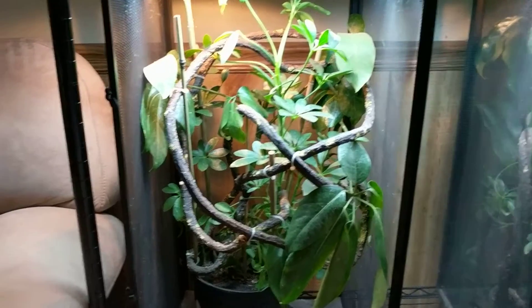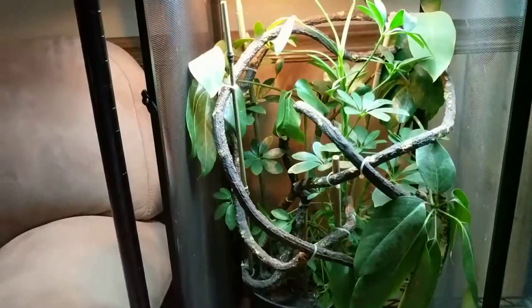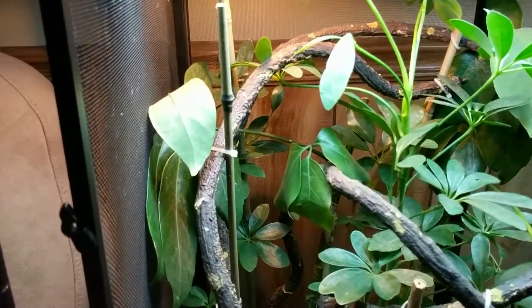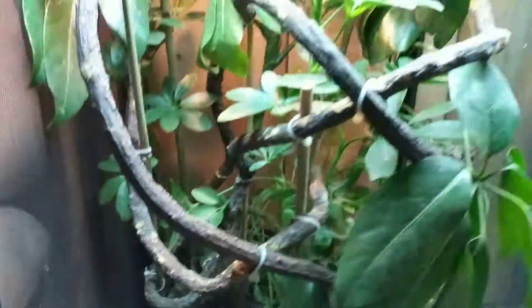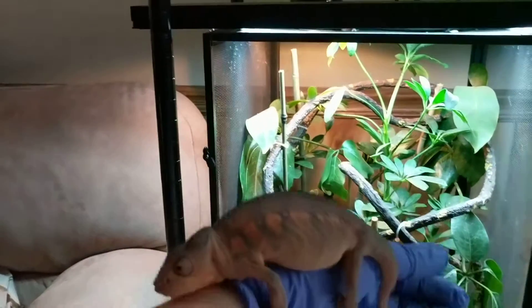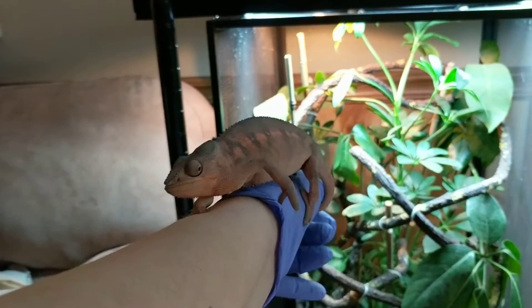I just finished this enclosure — it's pretty much a couple of umbrella plants and a pot in a repti breeze with some bamboo stuck in it, with some repti vine tied to the bamboo for stability with zip ties. You can see them all over.